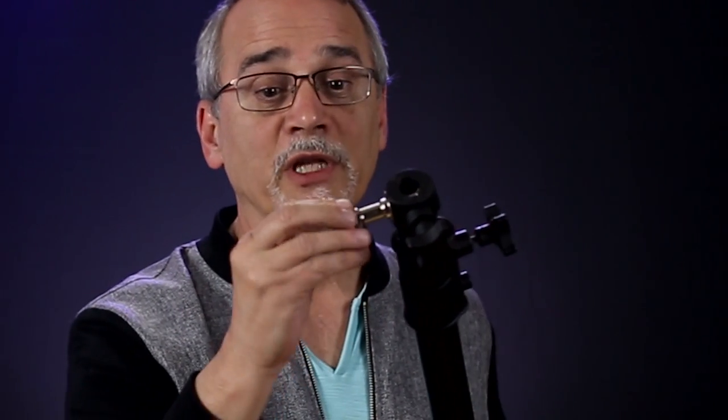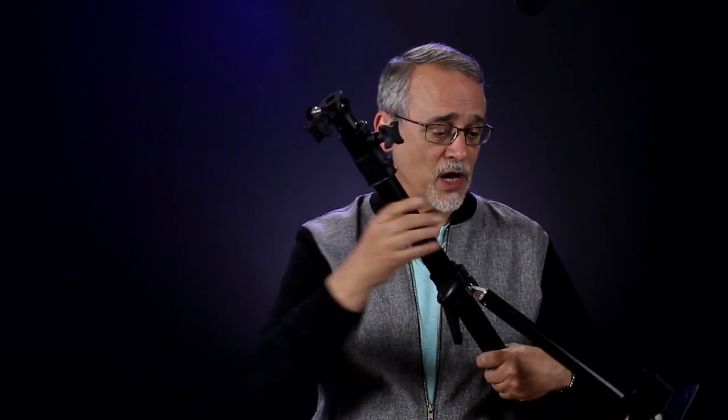I thought this was ingenious, and I really didn't know they were going to be this big, but they're awesome. I'm also going to get one for the microphone.